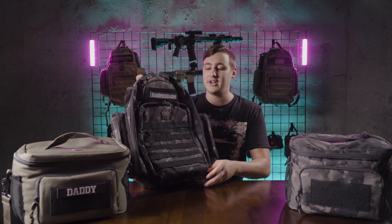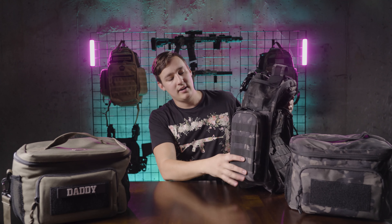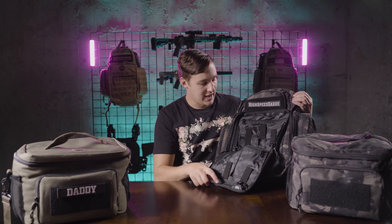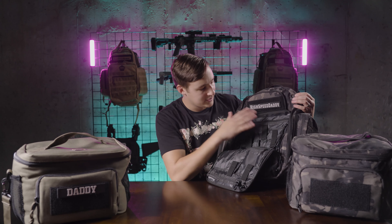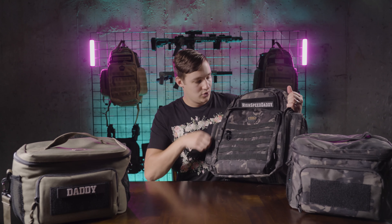Starting off with just the outside of the bag — obviously it looks high speed. You've got molle webbing just about everywhere, all these straps and buckles, and extra compartments. Really good for just taking it to the range. Every range bag that you own probably has these mag pouches. You can use them for pins, whatever you want — I always put extra mags, ammo, and all that type of stuff in these things.